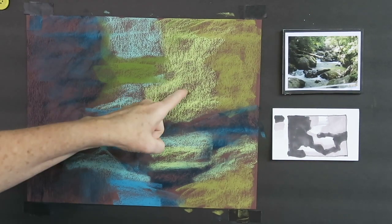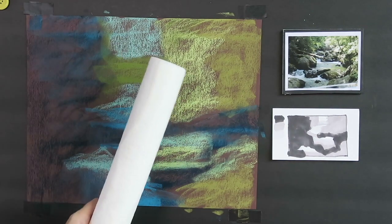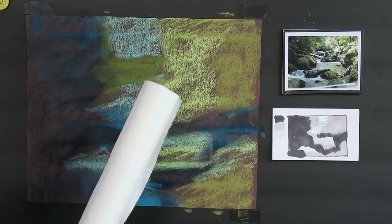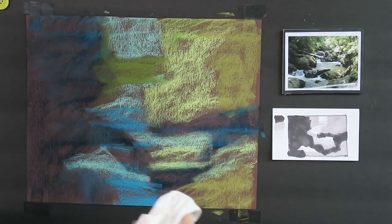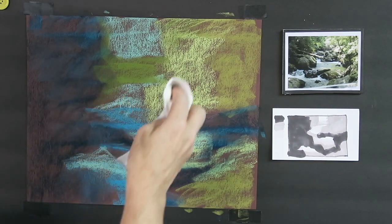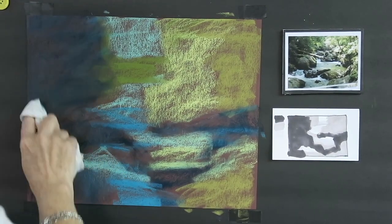Now we're back and I'm almost done with this stage. You can see the burgundy color peeking through — that's really great because it's going to help give interest to all the greens and rock colors. Sometimes I like to blend in this first layer so I can have a more mysterious, out-of-focus underpainting. This time I'm going to use Viva paper towels — we get these in the United States. They're good because they don't crumble or make those little paper towel crumbs.